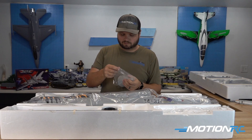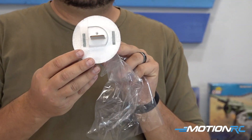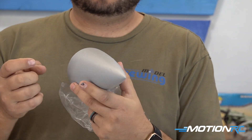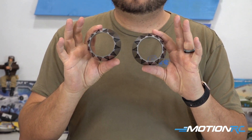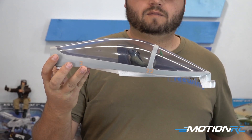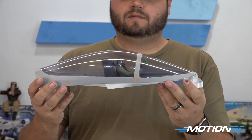Next part we're going to get out is your nose cone. As you can see, it's magnetic with a plastic tip on the end of it. Next part coming out of the box is going to be the nozzles for the back of the airplane — this is where the exhaust is. Nice plastic ones. Now you can see we've got the canopy, finished off in plastic on the inside, with a nice pilot.